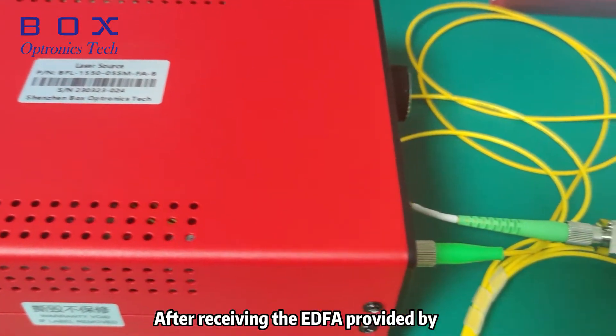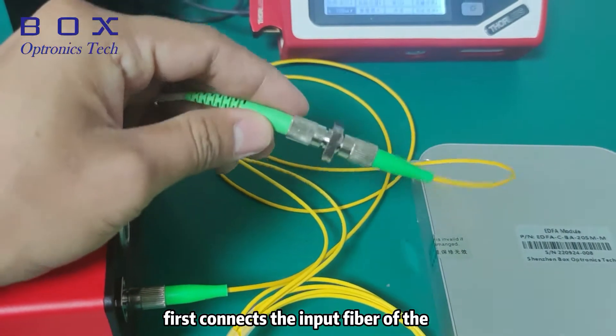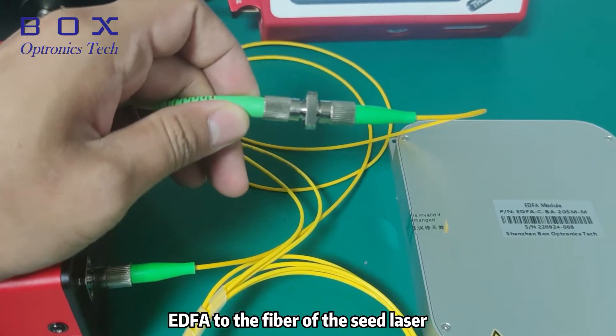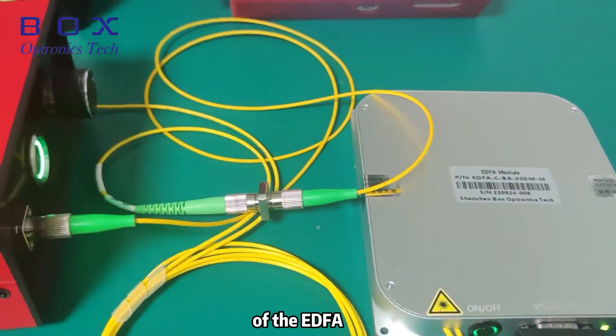After receiving the EDFA provided by BoxOptronics Tech, the customer first connects the input fiber of the EDFA to the fiber of the seed laser, turns on the switch of the seed source, and then turns on the power switch of the EDFA.